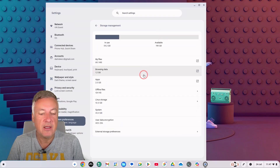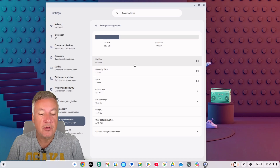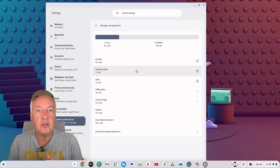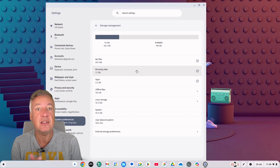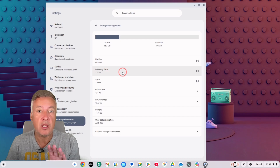In Storage Management you can see 'My Files', which covers anything in your Downloads folder. 'Browsing Data' is data stored by the browser to make websites load faster — for example, when you visit a website it caches information so it doesn't need as many server requests next time. That can creep up in size over time.